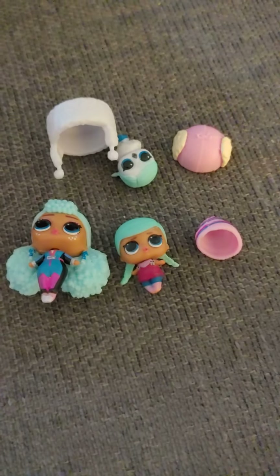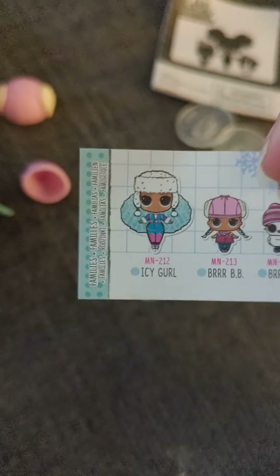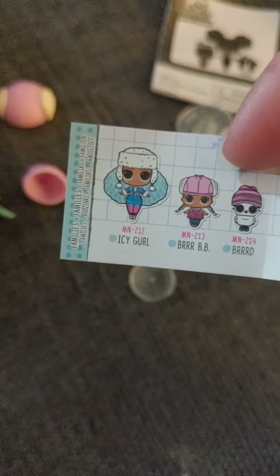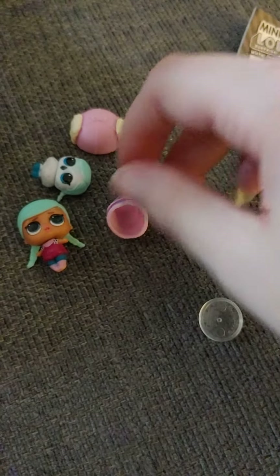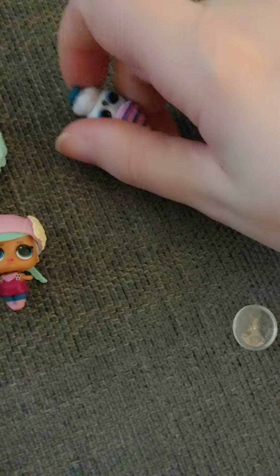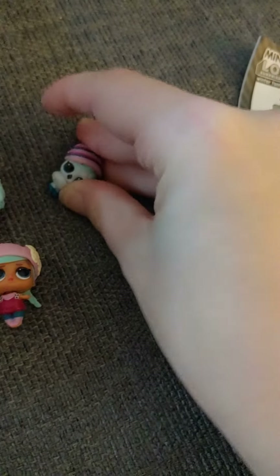This one is — let me check — Ice Girl, Burr Bibi, and Burr. So those are the dolls you get, and the hats go on them pretty easily. Yeah, the hats do go on them pretty easily.